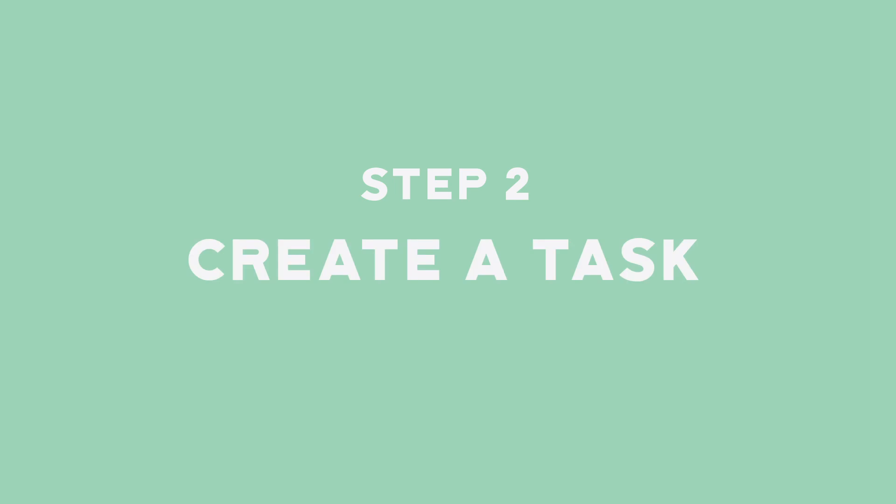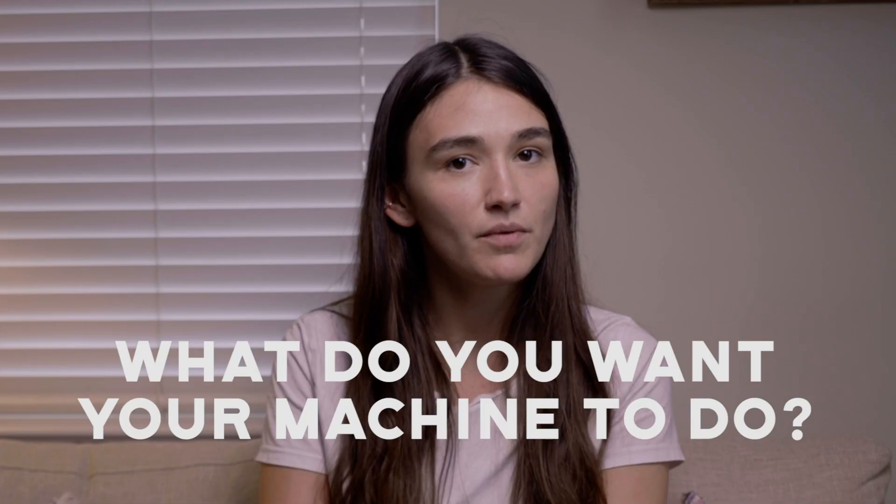Step two: create a task. Do you want your machine to pour you some cereal? Ring a bell? What do you want your machine to do?